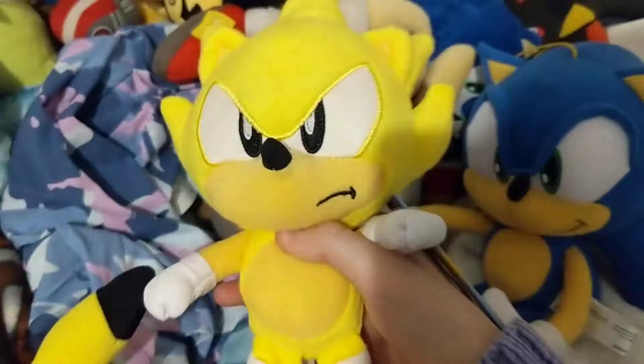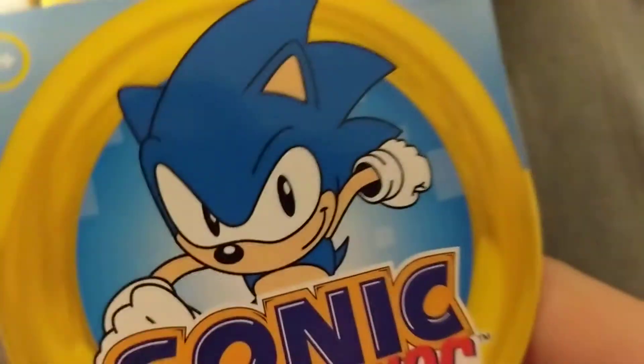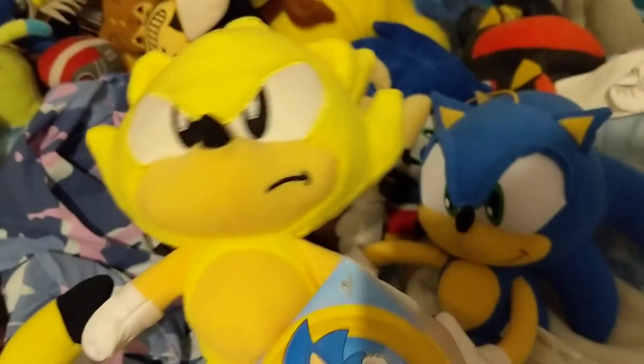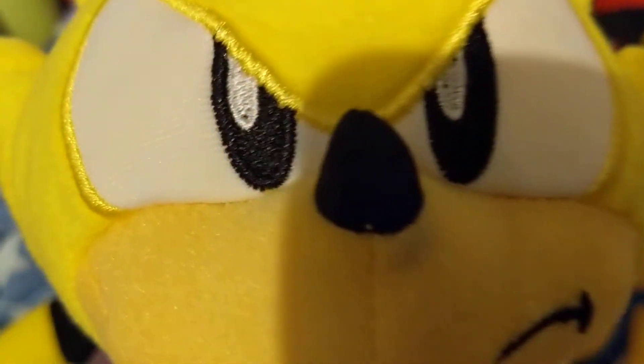So soft. Classic. Just a tag. I can't believe he came today. It said on the Walmart online that he was only shipped, but he actually got delivered early, just like GE Sonic.